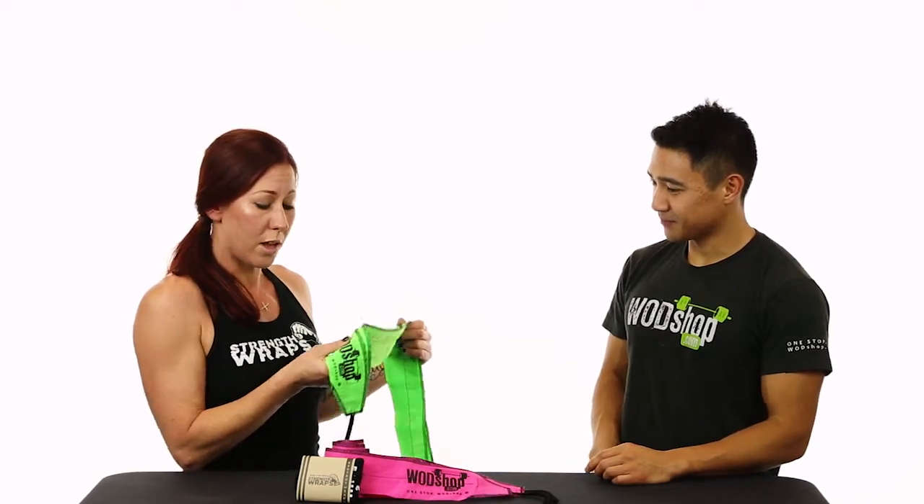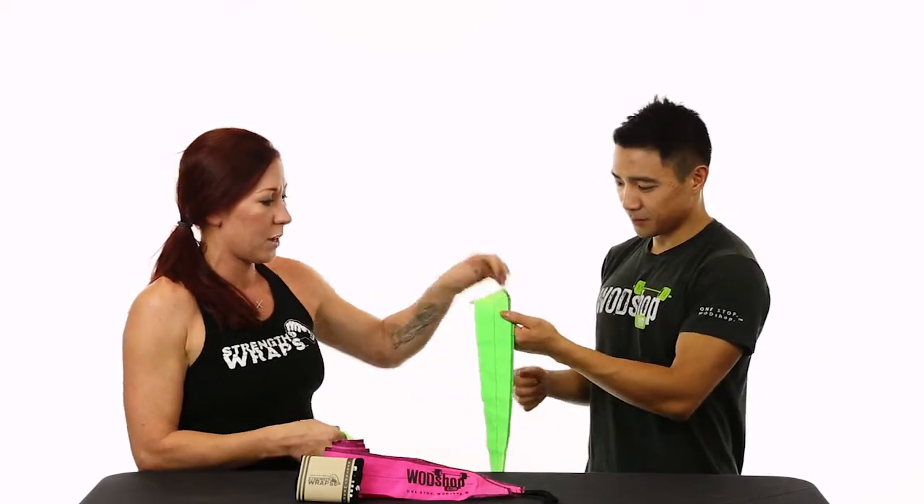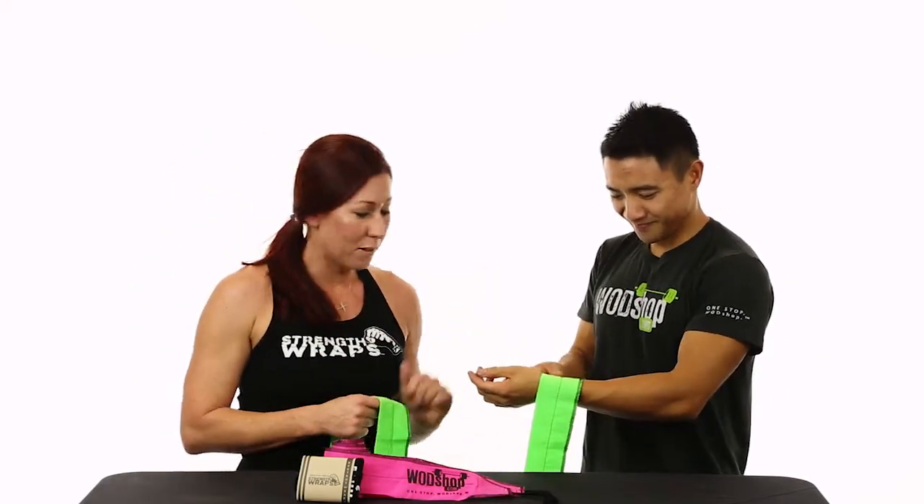I'm going to show you how to put these on yourself and through that process we'll talk about a couple of the features. Jerry is my Vanna White here.